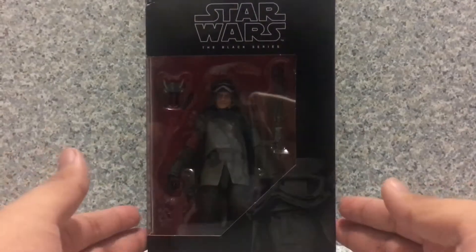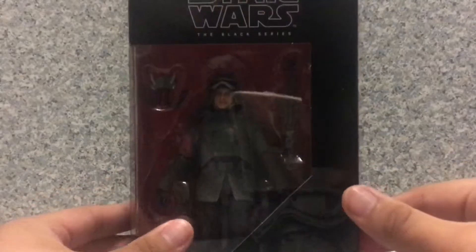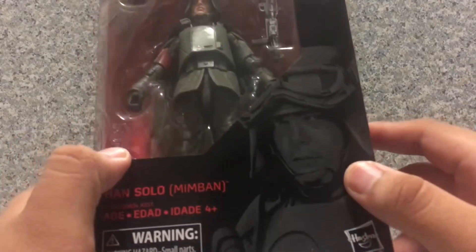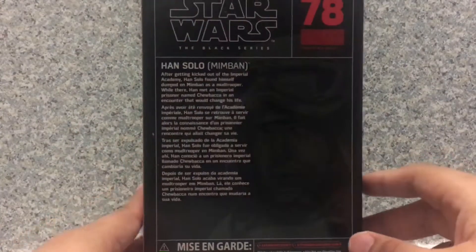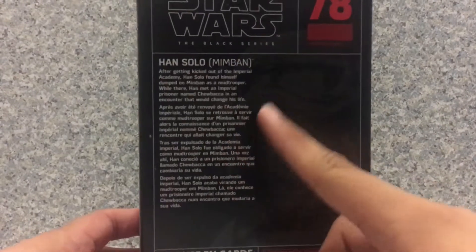Now take a look at the package. You can see the window exposing the figure and the accessories, and you can see the name here. You also get a nice image artwork. On the side he is number 78, and on the back you get a little bio about Han Solo.